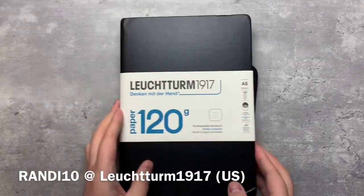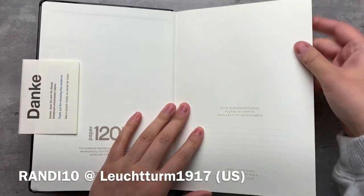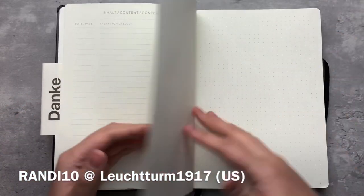Before we get started, I want to mention that I do still have a code active with the US Leuchtturm site. You can use Randy10 to save 10% off your order. If you're interested in starting a journal or a bullet journal, I highly recommend checking out their products.